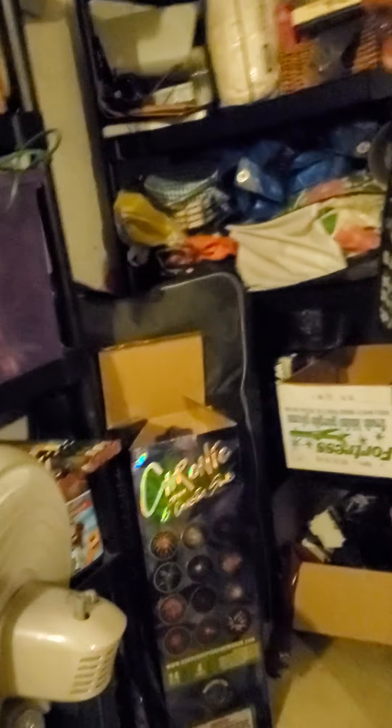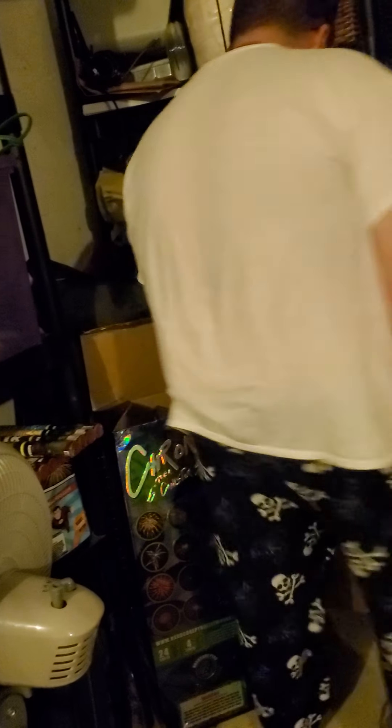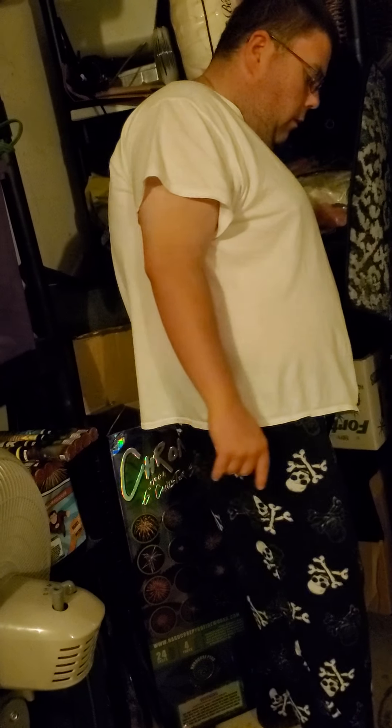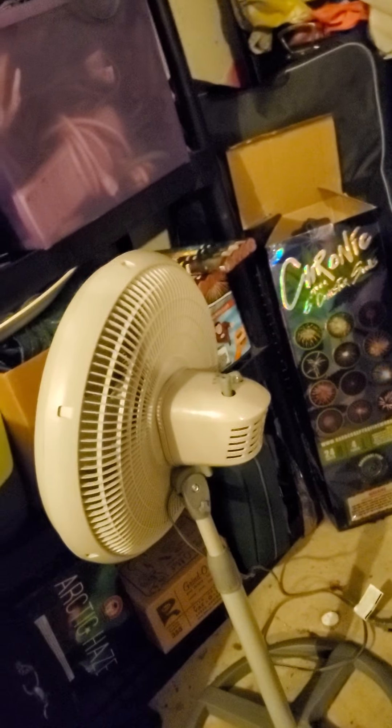Yeah, and the six-inch Chronix. There's a candle — I can't really get in there — it's by Hardcore Fireworks. Then, I got this in my hand. This one is going to be for New Year's. It's called Inferno and it's a fountain — heavy for a conic fountain.